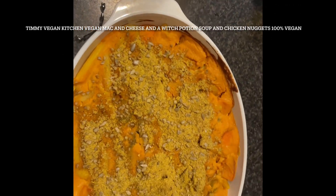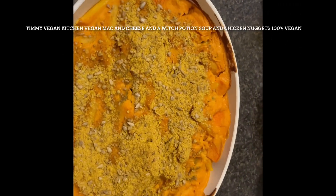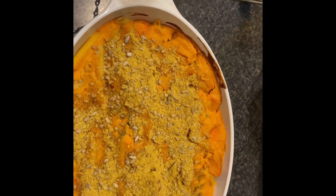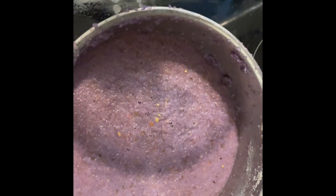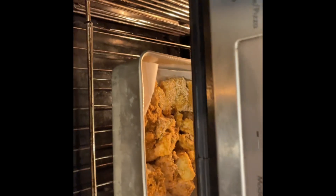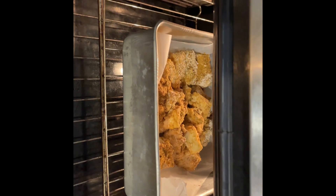Welcome to Timmy's Speaking Kitchen, where Timmy will show you how to make mac and cheese. It looks a bit strange but I think it tastes better than chicken nuggets.